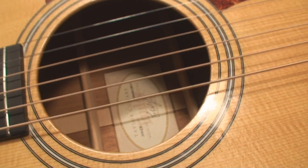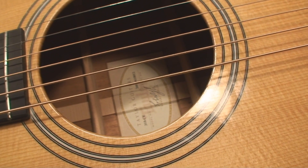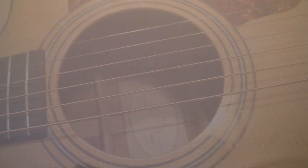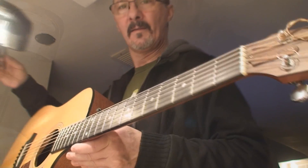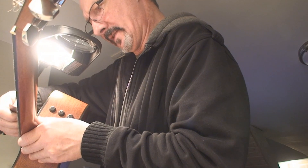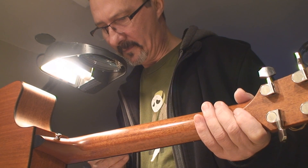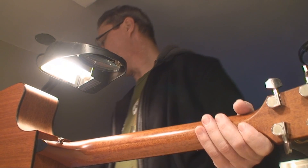Today's fun is going to be the Taylor 310-CE. We're getting to that all-important measurement — the string action height — and I noticed it just looks a little high. I can sort of tell by seeing it, and when I measure it, it's nearly 2/64, which is higher than we want it to be on the low E side.